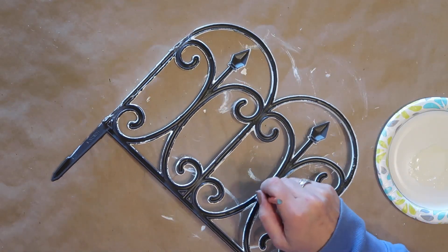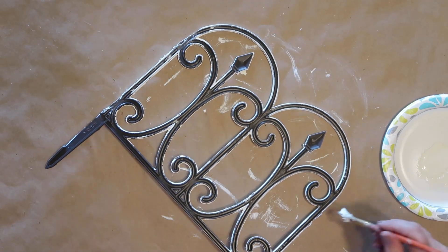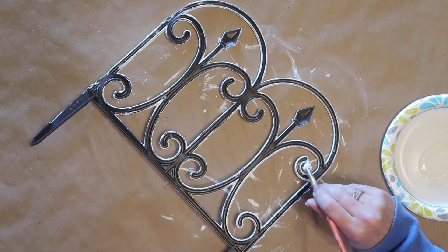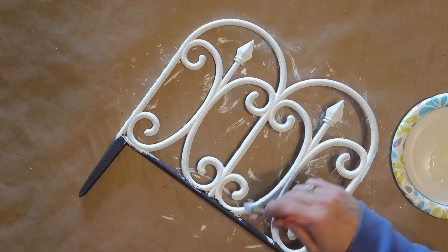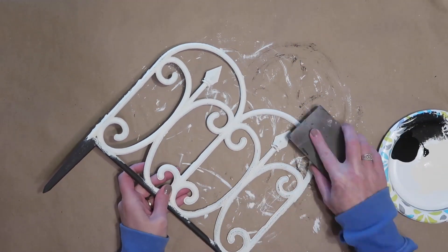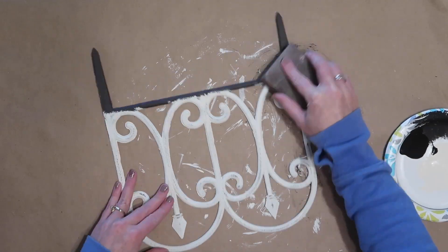If you watched my videos where I made the wall medallion or the heart wall decor piece out of these fence pieces, you know that flipping the piece over and painting the edges from the back side works best. I'll put links to those videos in the description below. Then I go back with the paintbrush on the front side to clean up any drips. Once the paint is dry, I take the sanding block and lightly go over a few places to remove a little paint so the dark color shows through, giving it a distressed look.